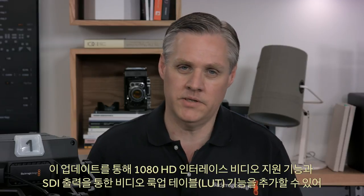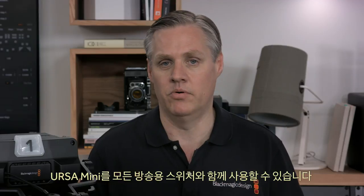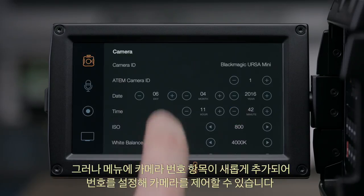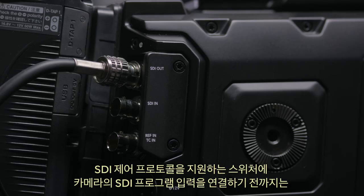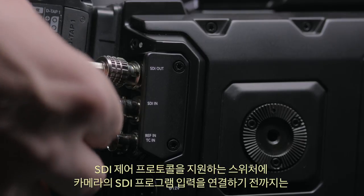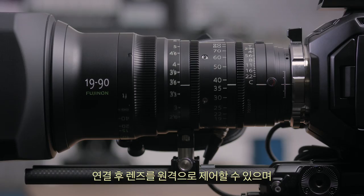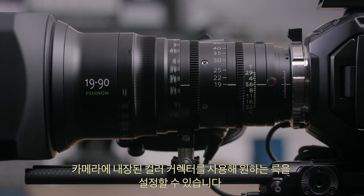This update also adds 1080 HD interlaced video and a video lookup table on the SDI output, so you can use the camera with any broadcast switcher. Most of the studio camera features lie dormant until you plug the camera's SDI program input into a switcher that supports the SDI control protocol. Then the lens can be fully controlled remotely, and the camera's built-in colour corrector can be used to set the look you desire.